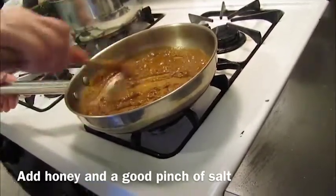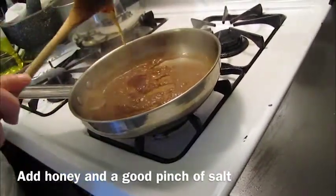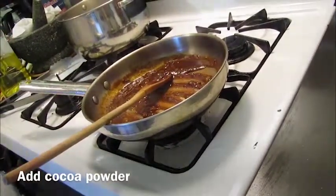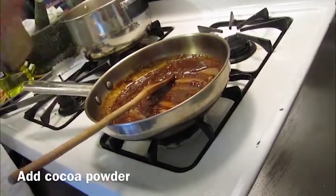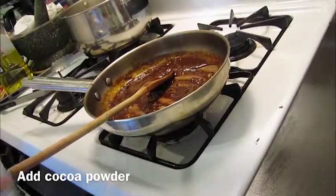Now comes the interesting part. Into this sauce we are going to add some honey for sweetness. And then, just to finish it off and give it extra depth and a nice mole flavor, we are going to add about a teaspoon of dark cocoa powder.